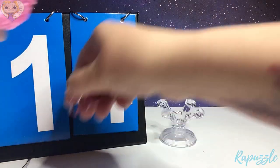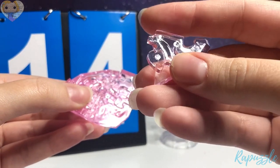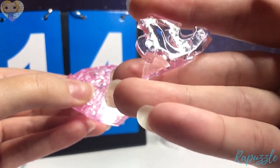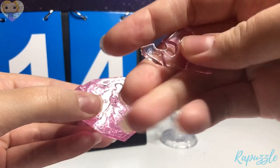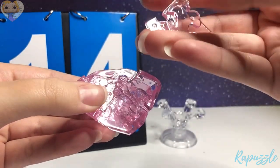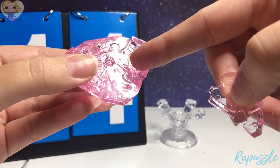Step number 14 — this piece. It has one going out, one going in, with the slant right here. You flip it over — it has two going in. With this side facing upward and the slant right here, it is going to connect right there.